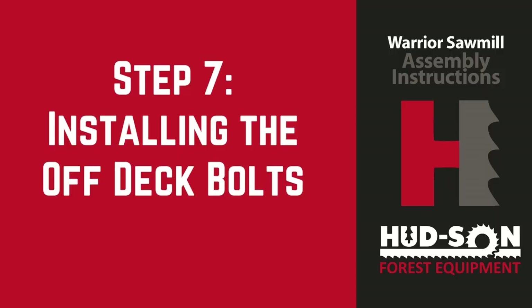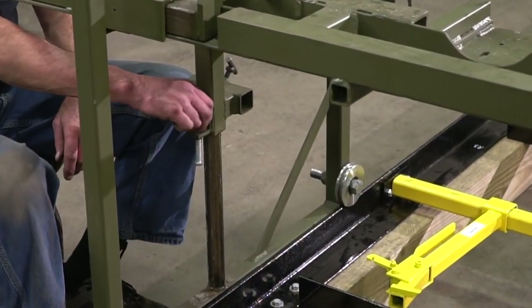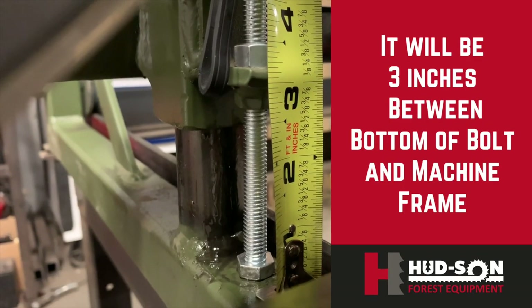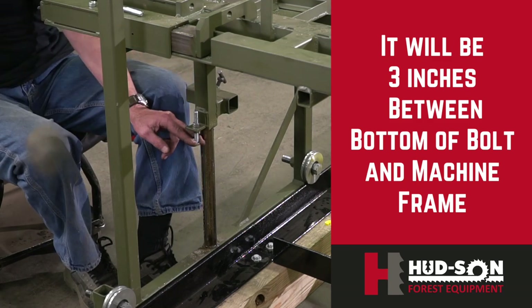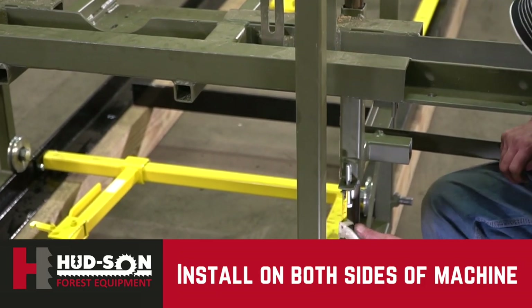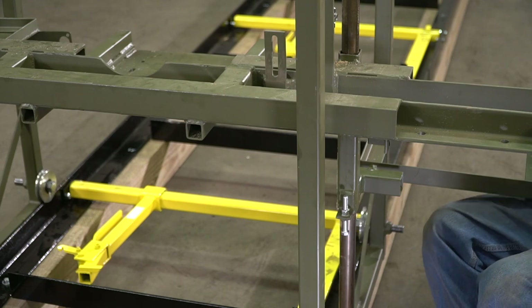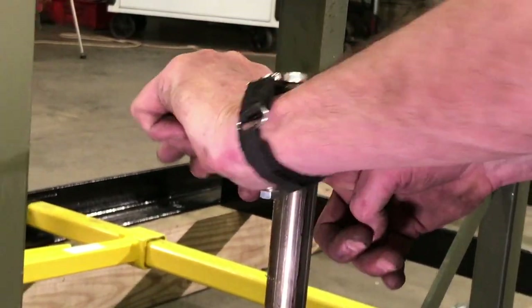Our next installation will be the one inch off-deck bolt installation. We'll be coming from the bottom up, screwing it into your bracket. Once that's done, put your 3/8-inch nut on it and tighten securely.